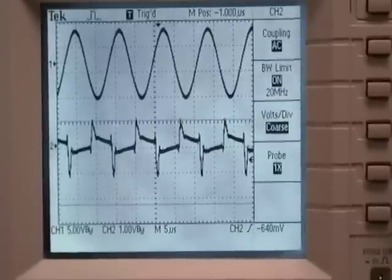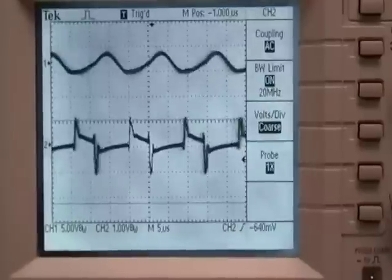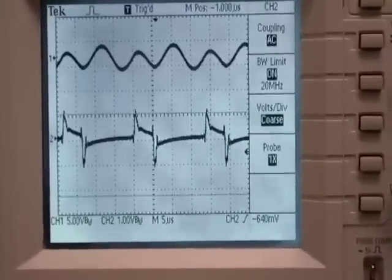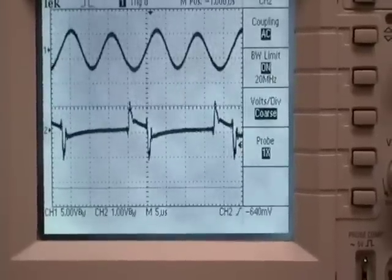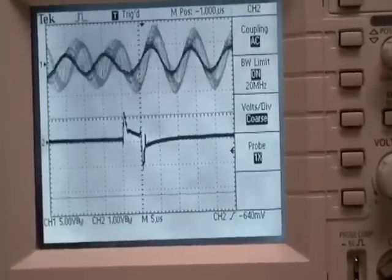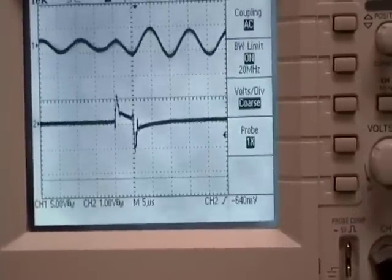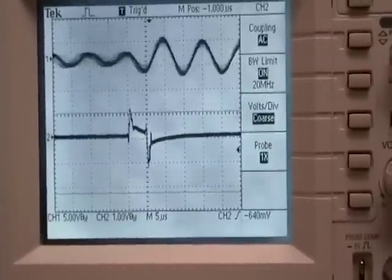Now I'm going to lower the frequency and you'll see what happens to the voltage. You can see the lower I go, the sine wave also becomes uneven. Found another resonant point there it would seem. Going even lower, you can see there are these different points where it jumps. If you look just to the left of the center of the screen, you can see that the wave is also acting a little funny there.